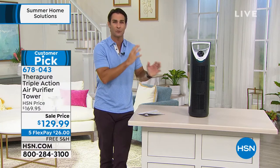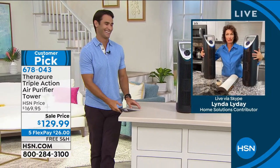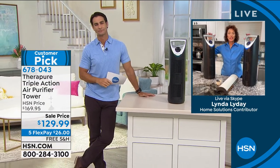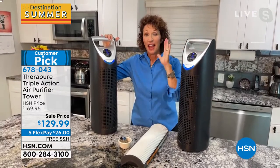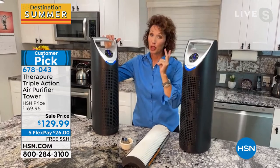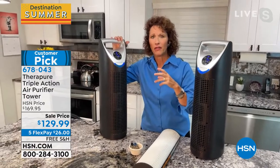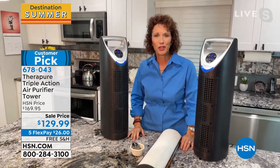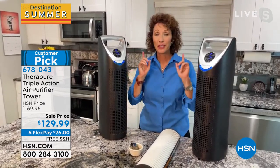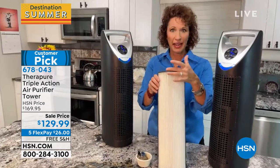Linda Lide is here to tell us what makes this air purifier unique. She says these have been her two best friends for the past year and a half. When thinking about air purifiers, she considers two things: what it's taking out of the air, and how many filters you'll have to buy. With TheraPure, this is a one-time filter — a HEPA-type permanent filter. Look at the real estate on this filter — it has a hemispheric shape so the fins spread out for maximum capture.